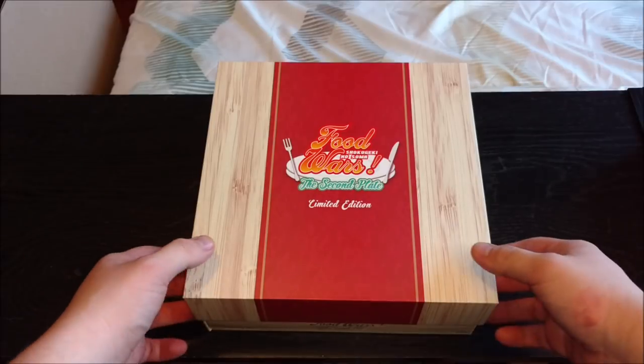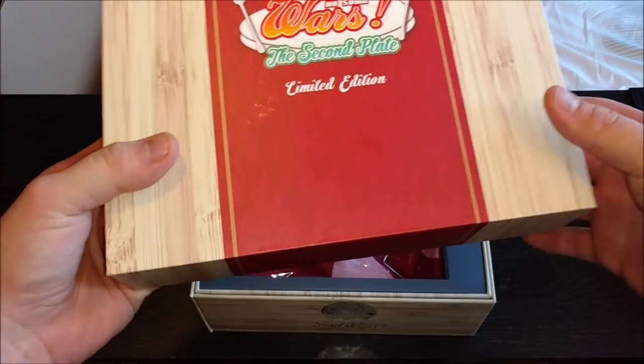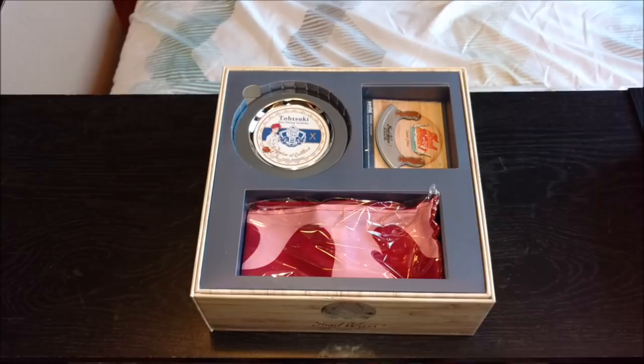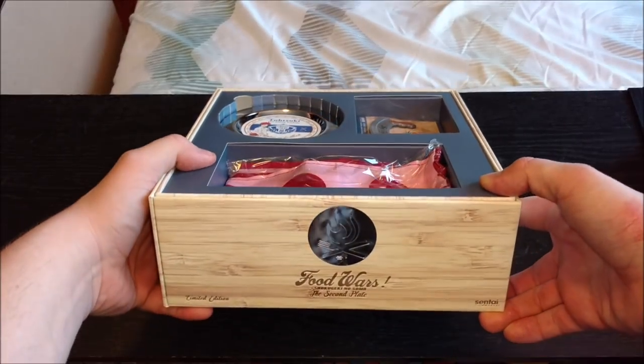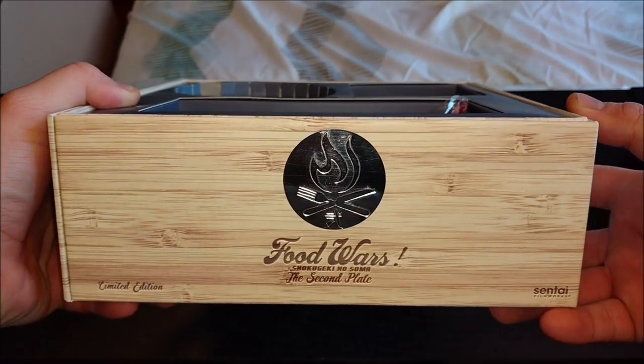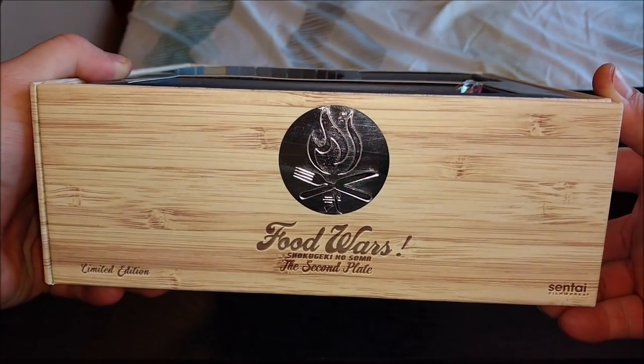Let's just crack this open — the top just slides off just like this. The first limited edition kind of had a flap held by some magnets. I'm glad this one just slips right off; I don't think there's any chance of damaging it. If you look right here, covered by the top, was just this little fork and knife with a flame right there. Pretty cool — I think that might be the Totsuki Academy symbol right there.